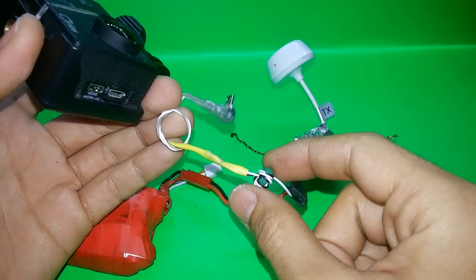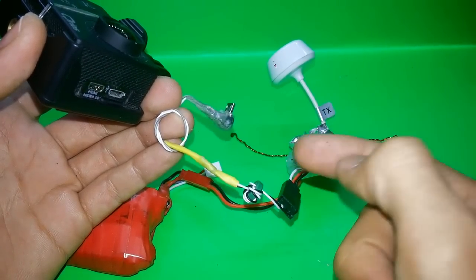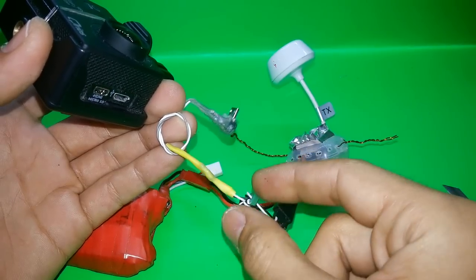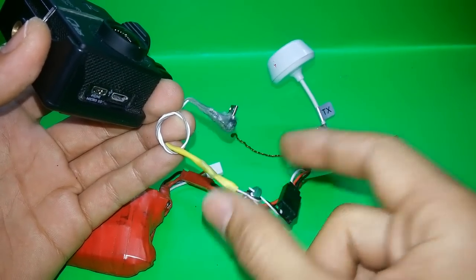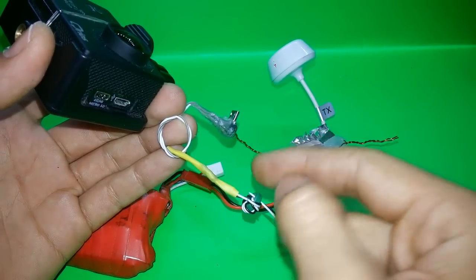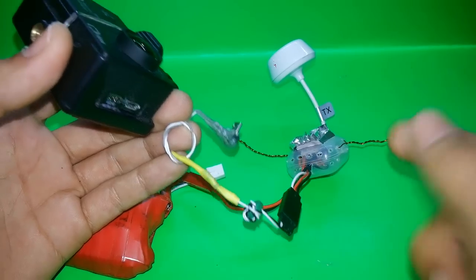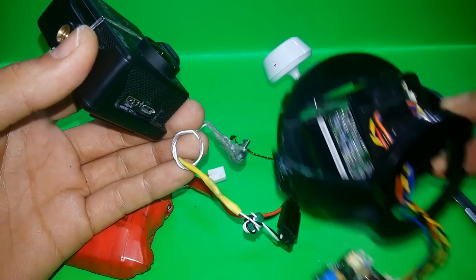This little piece works like a filter. If there are other people around you using the same frequency, this will filter it out and give you better image quality. Normally you put one on the transmitter and one on the receiver. You can get these easily.